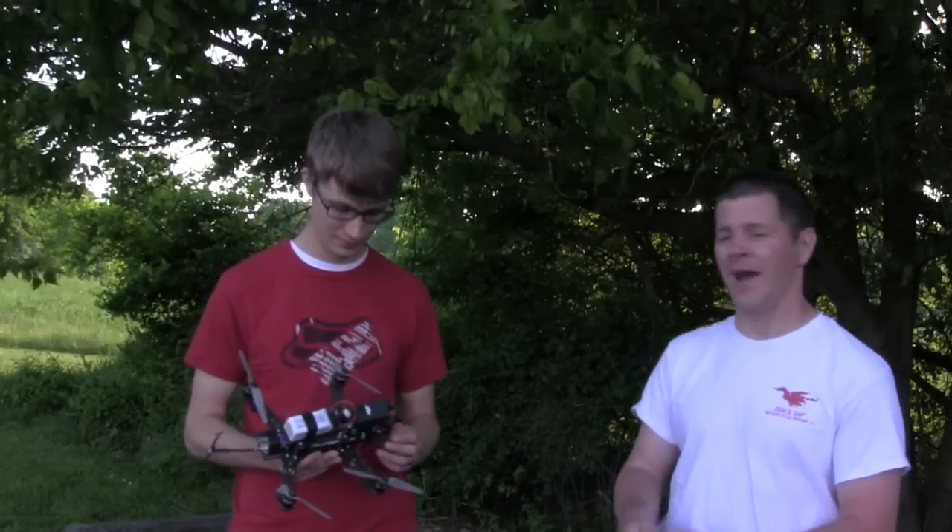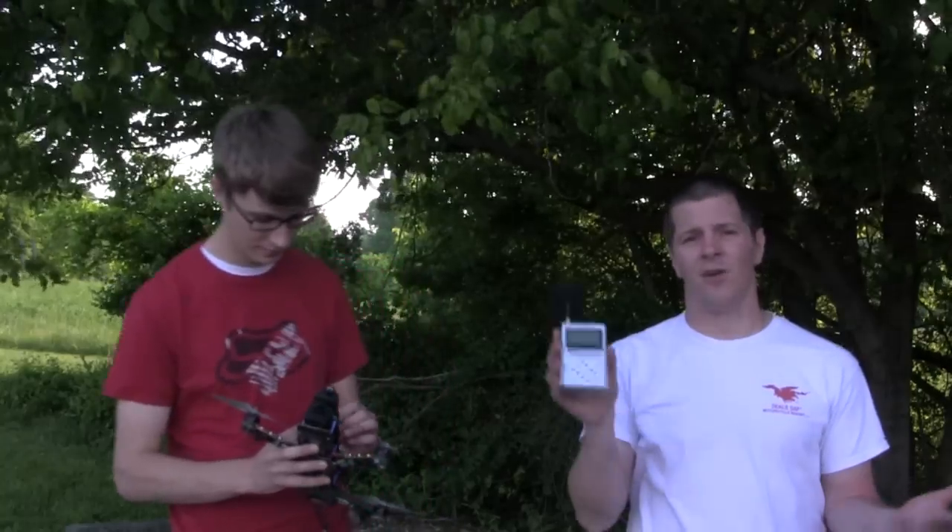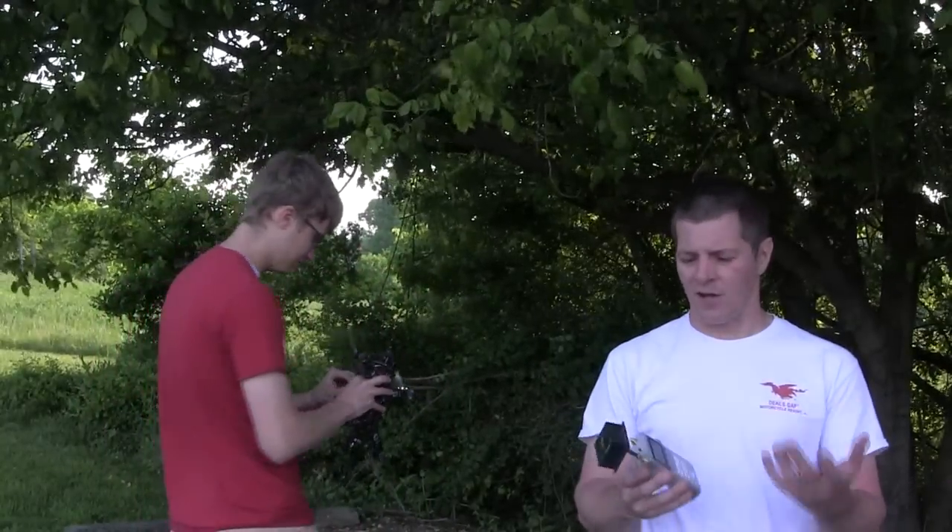So Jason's going to power up the quad. He's going to put it somewhere back there in the grass without me looking. And then I'm going to turn on the spectrum analyzer and go fox hunting.